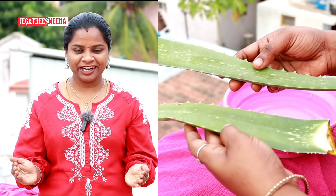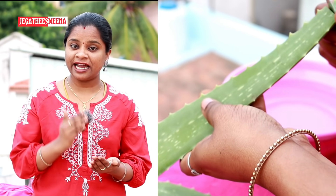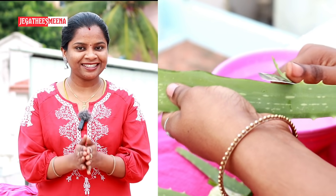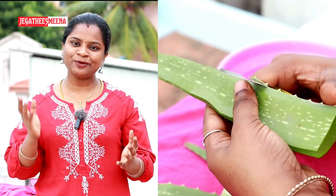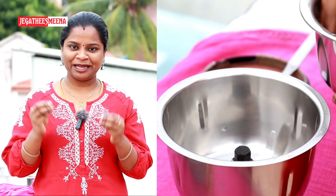The most important ingredient is aloe vera — natural aloe vera — which is best for our hair. We will use it on the scalp to clear the dandruff. We will use the scalp to reduce the hair loss. We will use the aloe vera for dry hair as well. We will improve the thickness and moisture, and also help with hair loss.